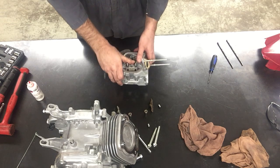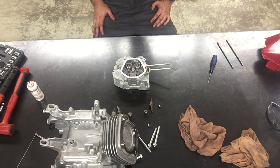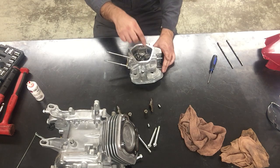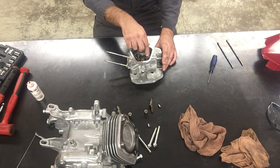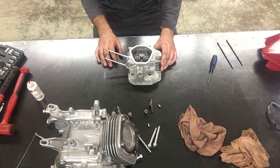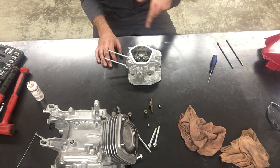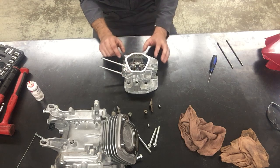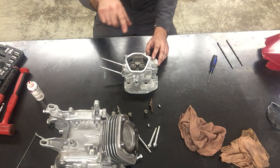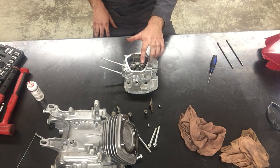That's installing the valves. The exhaust valve on this side has a little cap that goes on there and causes the valve to turn when the engine is running - it's called a valve rotator. The reason the exhaust valve wants to turn is so it's not always trying to seal in the exact same spot all the time. It helps clean the carbon off the exhaust valve and promote even wear. And that's putting together your valves and your cylinder head.